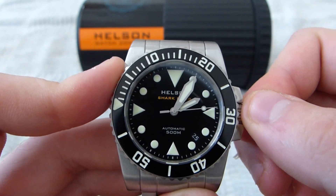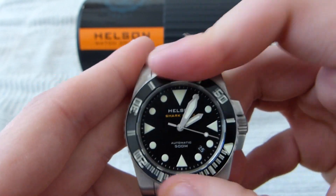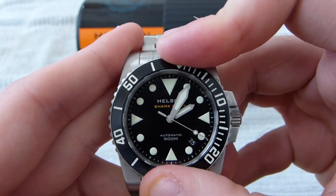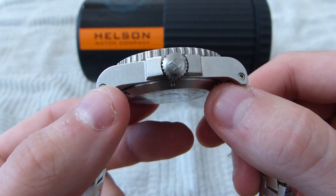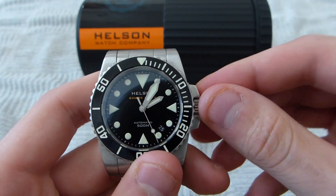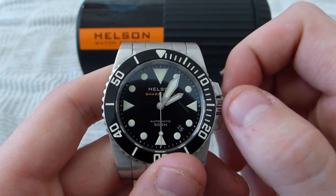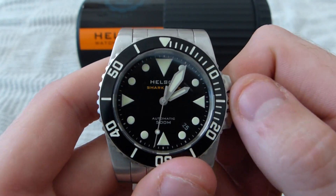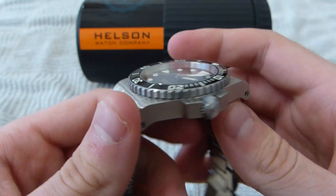Like I said, this one did pass a pressure chamber test. It's just great attention to detail. The threading is very sure — it doesn't feel grindy at all, like I'm going to strip the crown threading. It just goes right in, screws down tight, and it's locked in place.